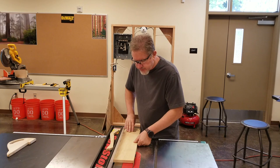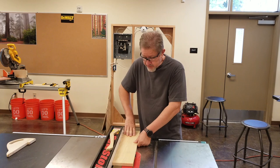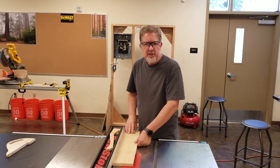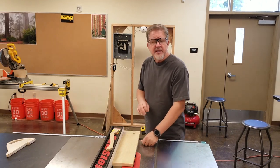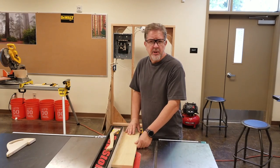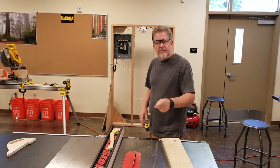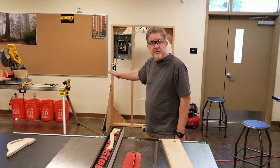As I'm running the material through and I see a gap start to appear, we're just going to shut the machine off, hold the material in place, and start over — because if you continue with the gap, you will have a kickback. Another thing we can do to mitigate kickback: the person operating the saw is responsible to check and make sure there's no one behind the saw. Before you turn on the power switch, check behind you and make sure that area is clear.